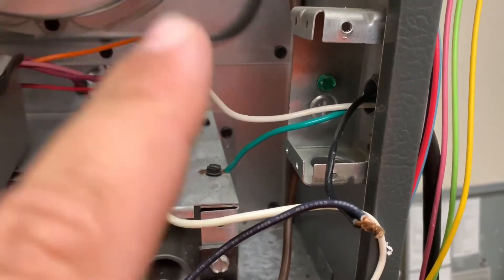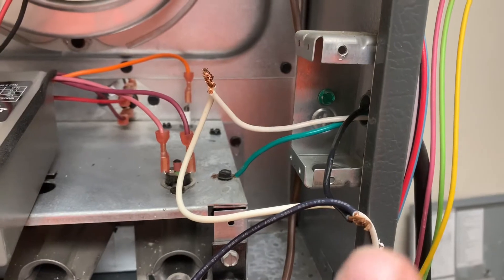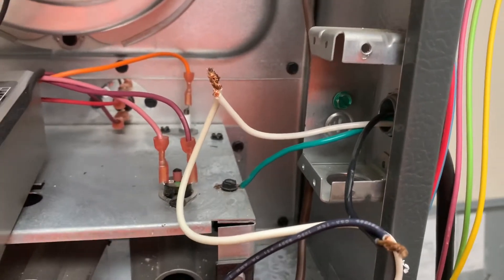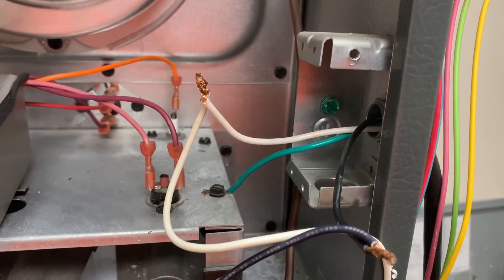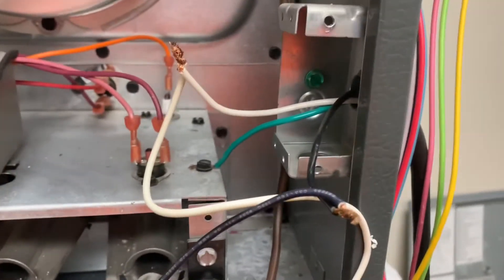Between your black wire and your white one, you should not be reading 120 volts currently. You can also check for ground — put one lead on the black wire and the other lead to the chassis or the ground. You should be reading zero volts. Go from your white one to ground also — you should be reading zero volts. At this point we know there's no power going to the unit and we can work nice and safely.